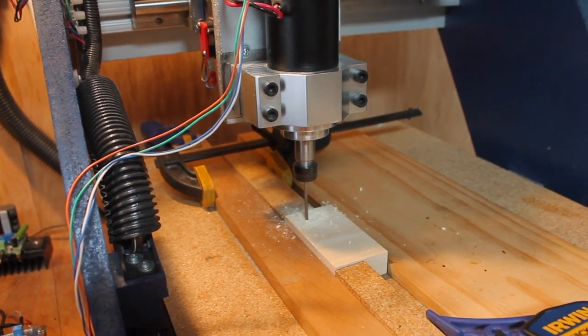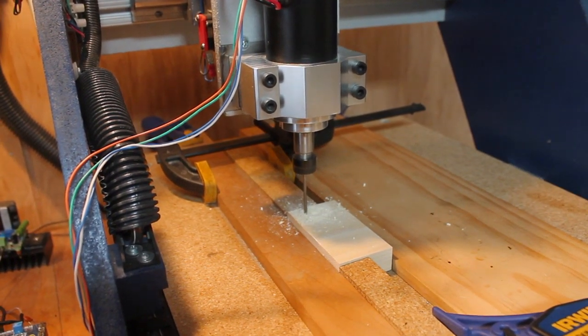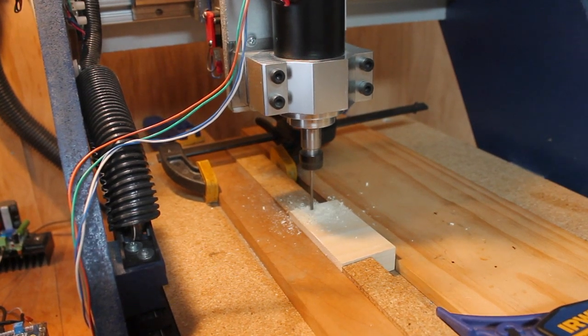Now let's watch and listen as the CNC machine makes these first few pocket cuts.